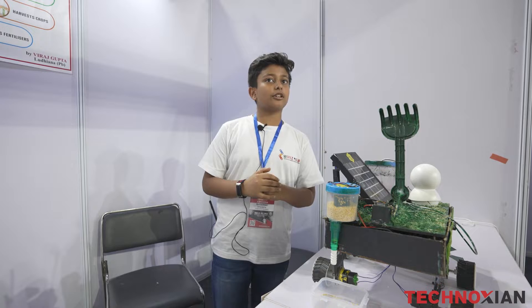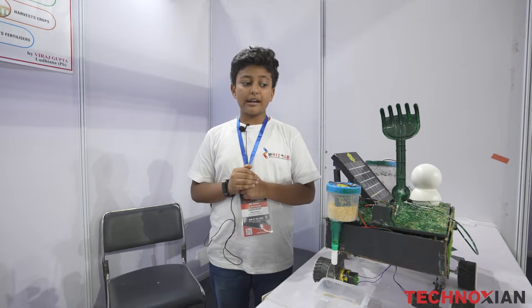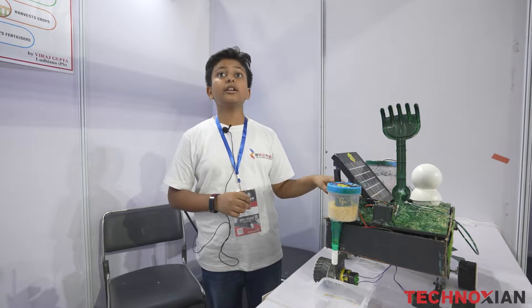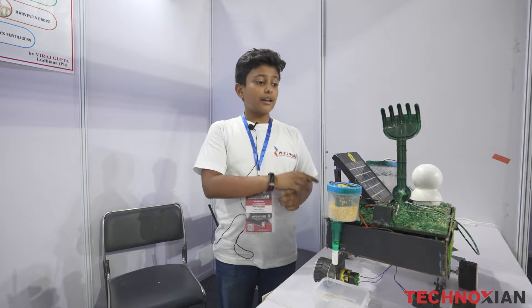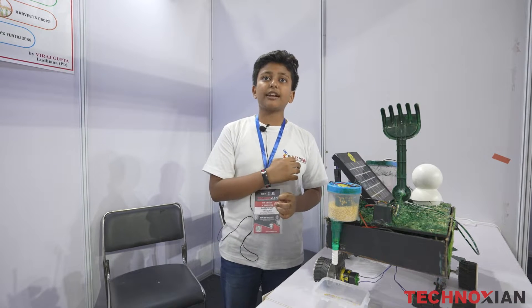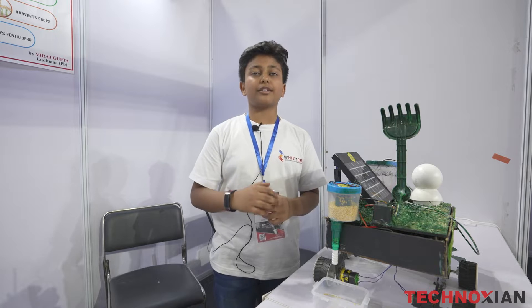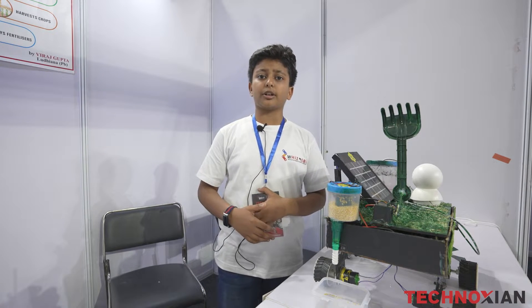It is a multifunctional robot which performs the various steps of farming in the agricultural field, like checking the soil moisture level, ploughing the fields, sowing the seeds, adding fertilizers, and harvesting. Thus it reduces human power, effort, and time. My project has been approved by the India Book of Records 2022, and I also met the Vice Chancellor of Punjab Agricultural University.